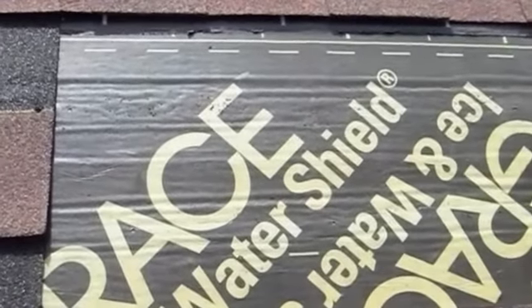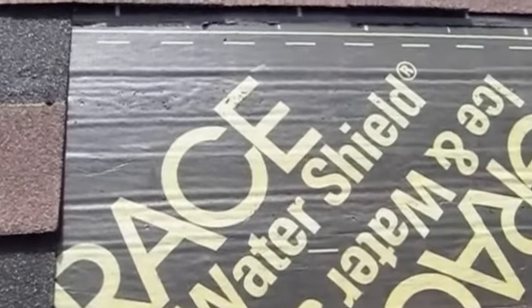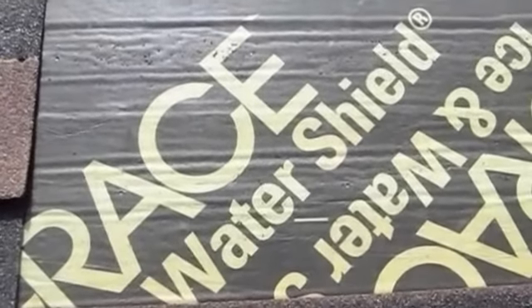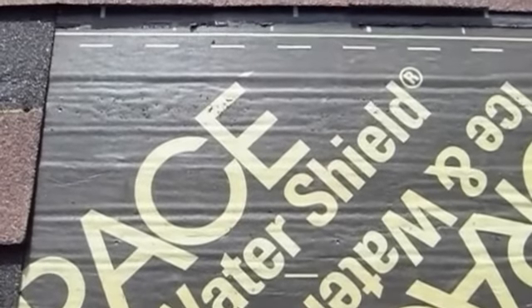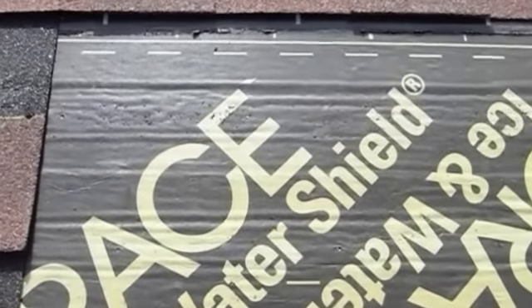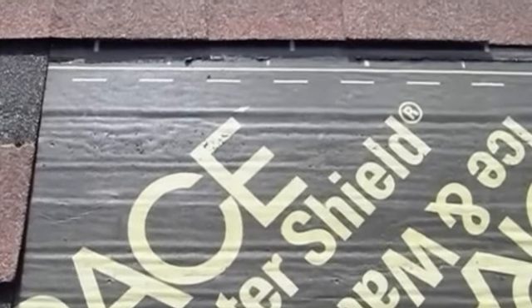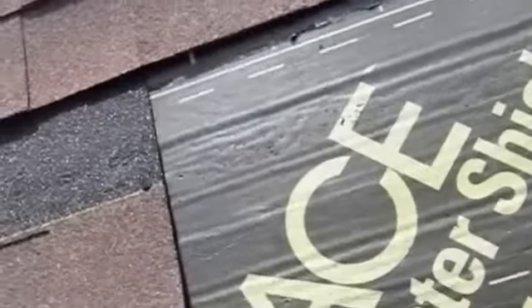That is their trademark logo of their flagship product. The problem, though, is on the inside of the house in different areas, this particular product has actually started to drip because the asphalt material inside the Ice and Water Shield product has basically liquefied. And you can actually see some interesting issues here.